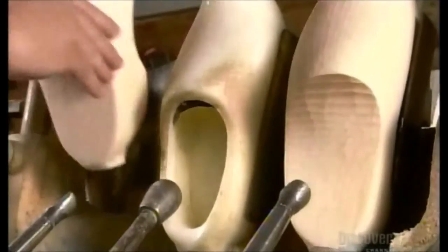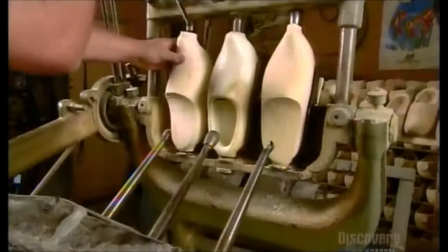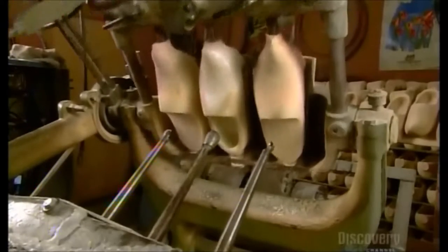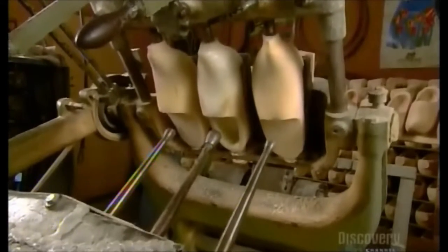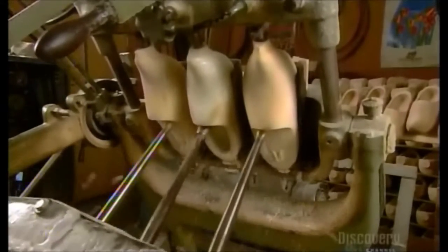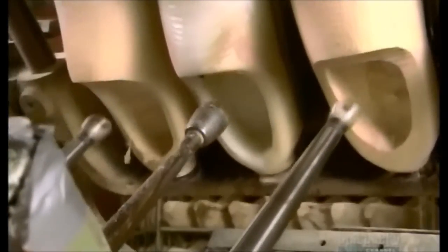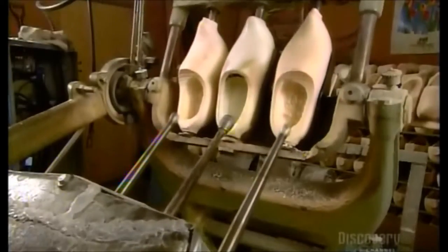Now for the instep. A worker positions the blanks onto what's called a dual-action boring machine. The center rod is called a tasker. Its rolling head follows the curves inside the pattern. The spoon bits on either side of it copy the tasker's movements, gradually carving out the inside of the shoes. Now they shift the angle so the spoon bits can get in deeper, boring all the way to the front of the shoe.